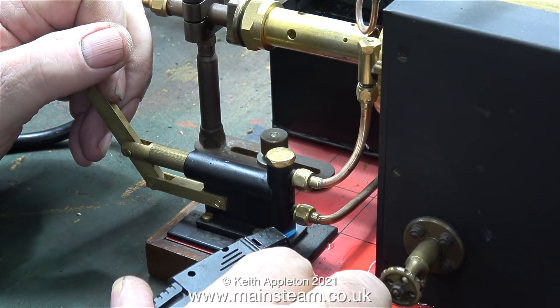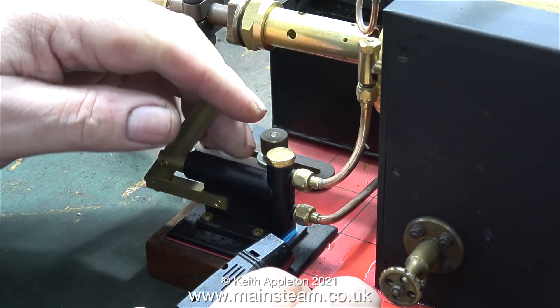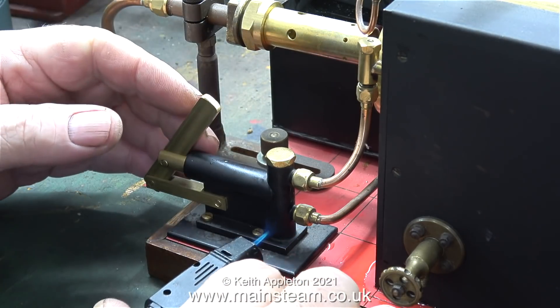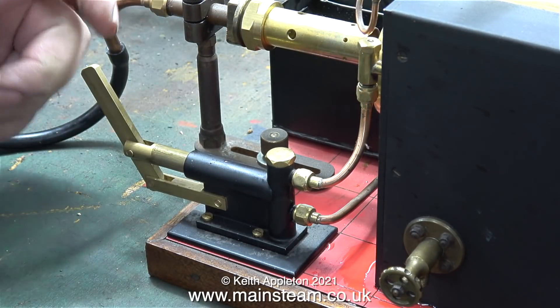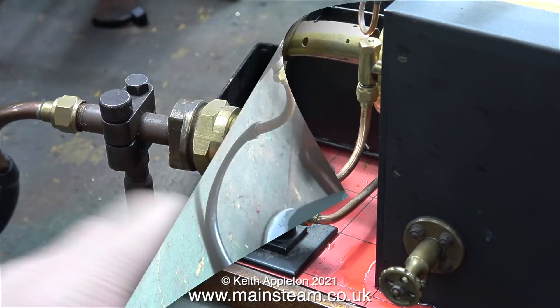Here's how I fix hand pumps when the balls are stuck. I'm applying a gentle heat. If I apply too much heat then the paint is going to burn off. The general idea is just to warm up the part so that the metal expands and releases the ball from the seat. And there we go, it's working fine.